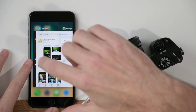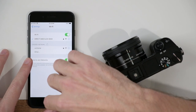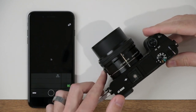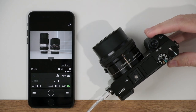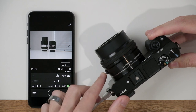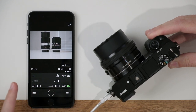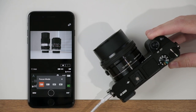Once we've successfully connected, jump over to the Play Memories app and open it up. What we're going to see is essentially a live view of what the camera sees. Here on my phone, as I zoom in and out with my camera, you can see how that is being displayed on my phone.